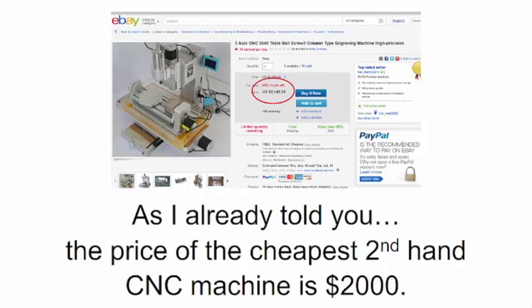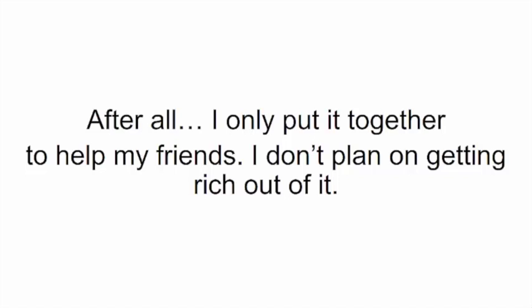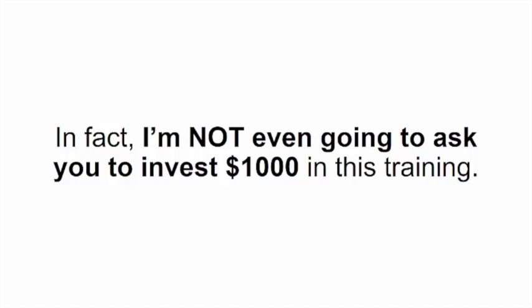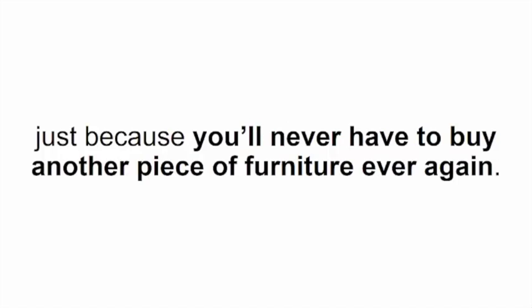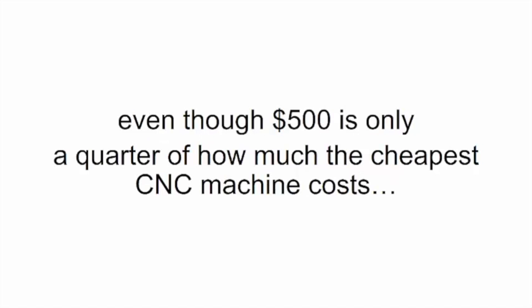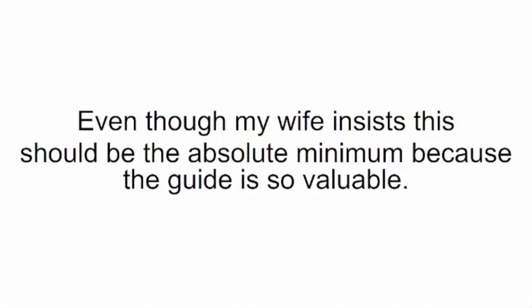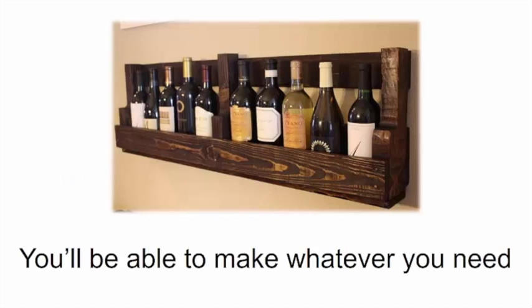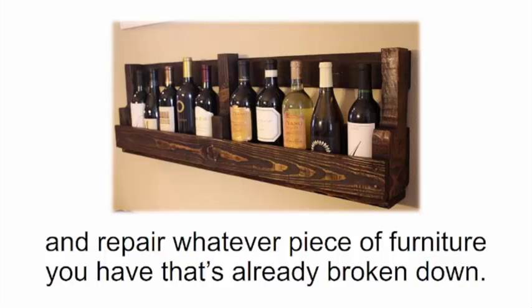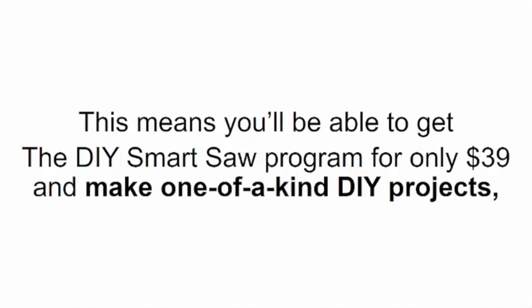Or you could spend years developing your carpentry skills, wasting money and precious time — and even after years of harsh and expensive training you still won't be able to build anything you want with the detail and precision of a DIY Smart Saw. I put this program together so people can build whatever they want without coughing up a fortune. The cheapest secondhand CNC machine is $2,000 — but I'm not going to ask you to invest anything close to that. Not $1,000, not $500, not even $250.